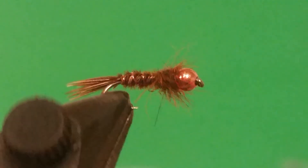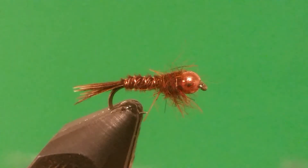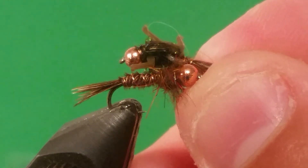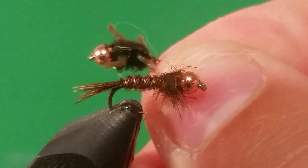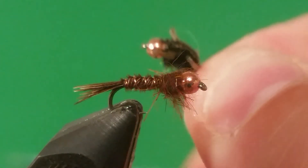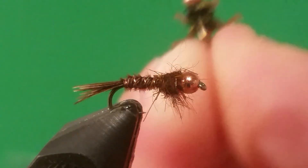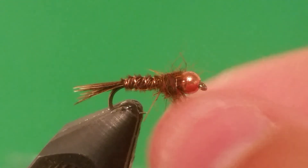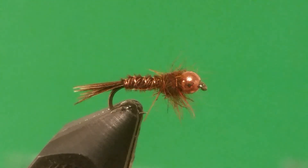What you guys see in the vise right here is the Frenchie Nymph. This is a simplified version of the lively legs pheasant tailed nymph — it doesn't have a peacock herl wing case. I'm going to show you guys a trick on how to simplify this and catch just as many fish.